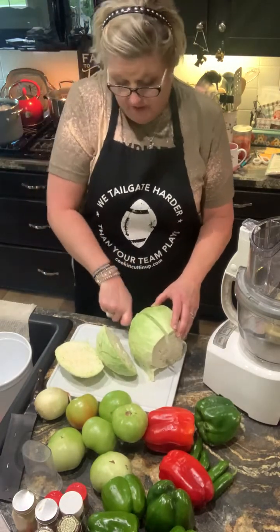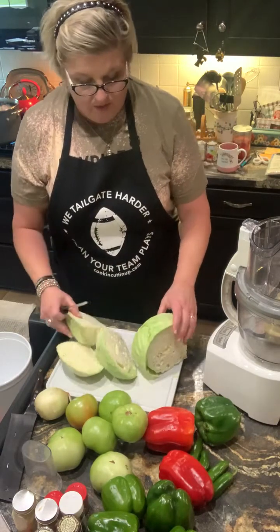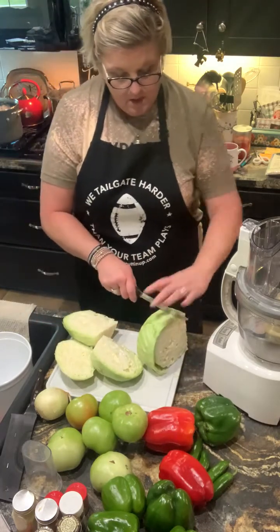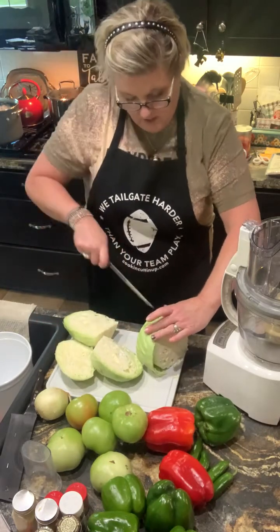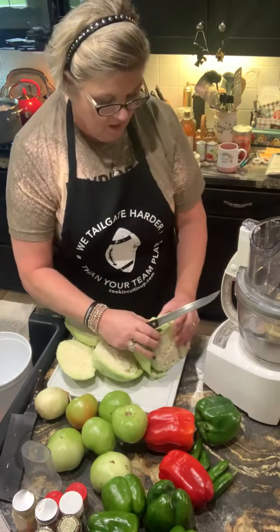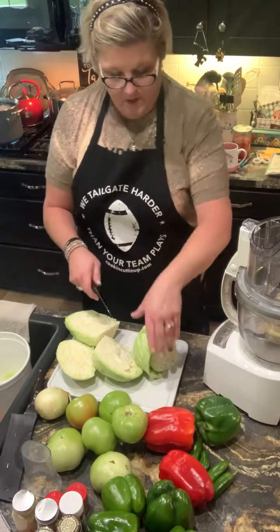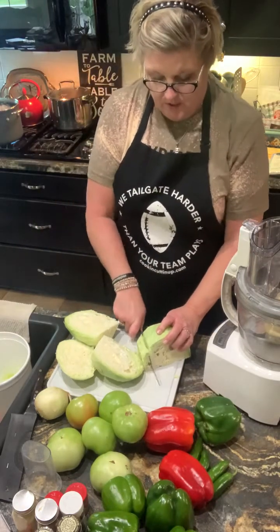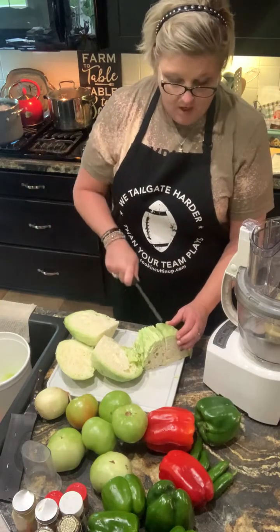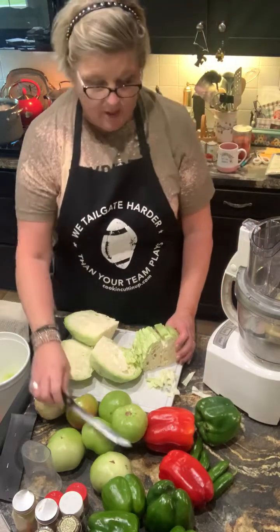Listen, to each his own — everybody does heads of cabbage differently. When I'm making chow chow or something like that, I'm not as picky about it because I can see and feel where the core is. I've got a slop bucket here for the innards I'm not gonna use. I'm just gonna give mine a rough chop and then put it through my food processor. You could chop it by hand if you don't have a food processor, but by all means, if you've got one, honey, use it.